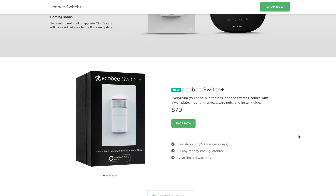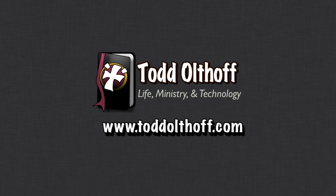In a future screencast I'll show how I leverage the switches in my HomeKit setup. Well, that's all I have for this week. I'll be back at you next week with another screencast to help you learn how to do more things with your Mac. If you're interested in help setting up your own Mac or software, or need some troubleshooting help, feel free to contact me at todd@toddoltoff.com.